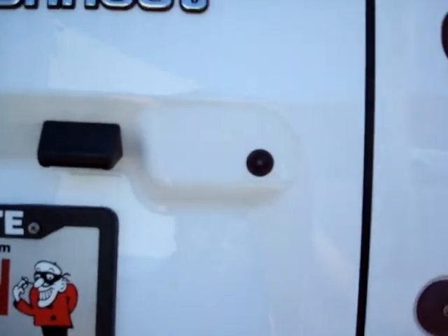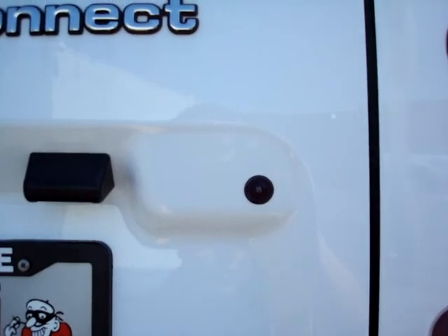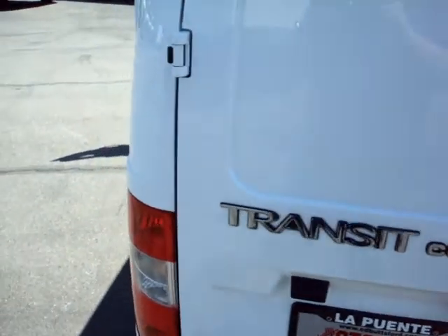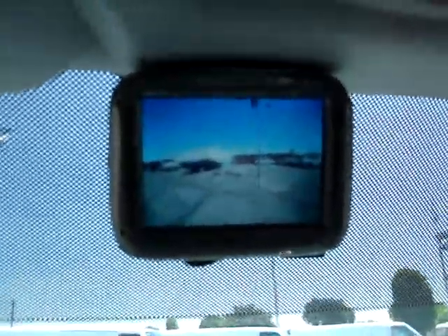Just got done installing a mini camera on a 2010 Ford Transit Connect. It has the 3.5 inch LCD. Put the car into reverse, take the brake off, and you can see what's behind you.